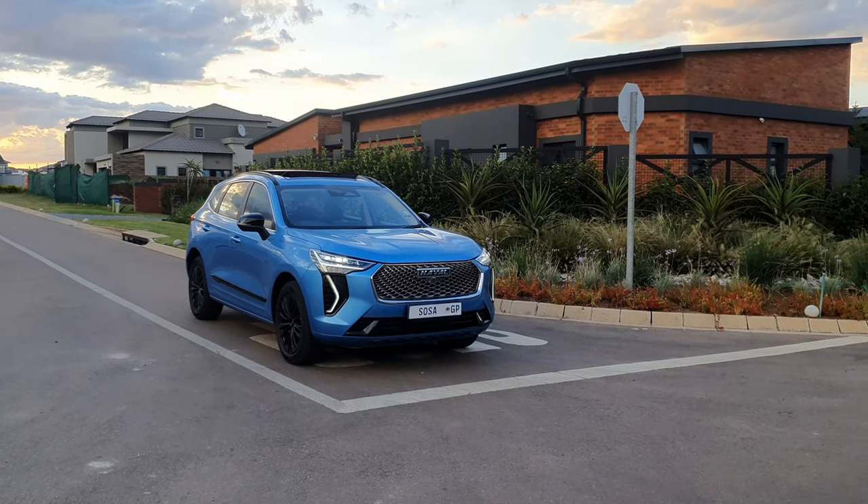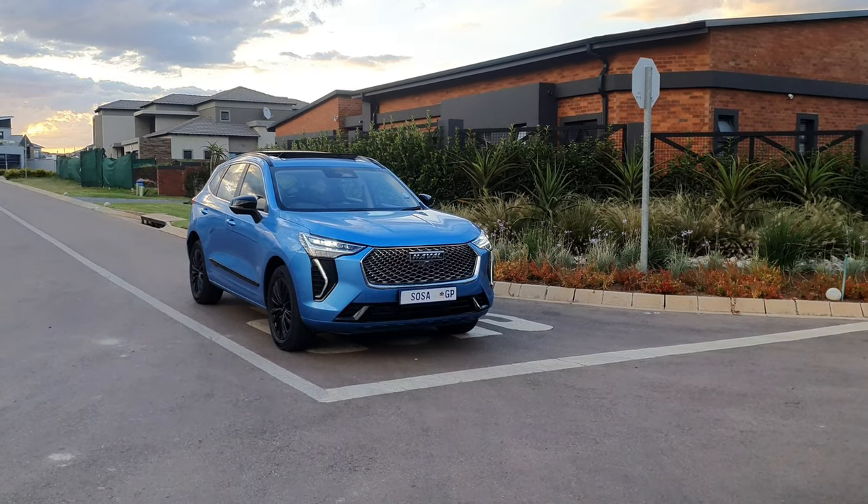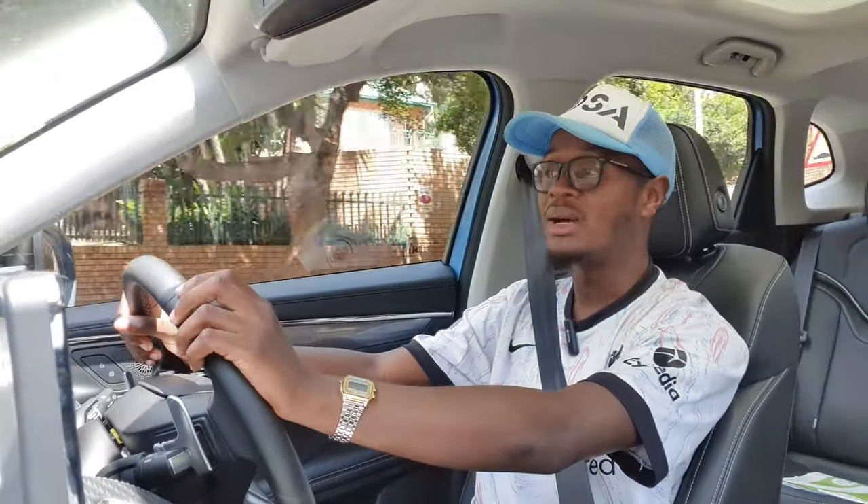Welcome back to Suture South Africa. I'm Nicky Nash as always, and today you guys join me inside this very beautiful blue Haval Jolion S. The S is new to the lineup range of the Jolion — Haval South Africa released it around January, and then a couple of weeks later they released the HEV, which is the hybrid version. We're going to get that out on test next month.